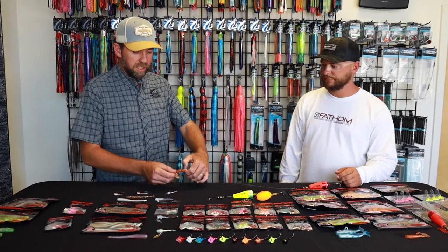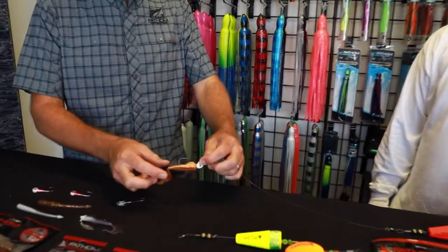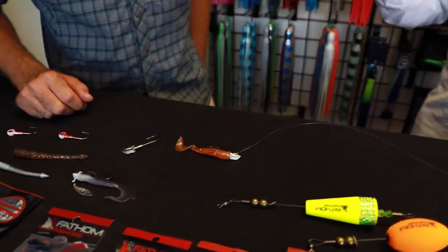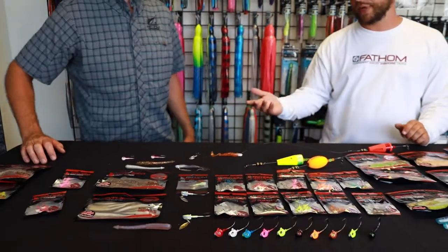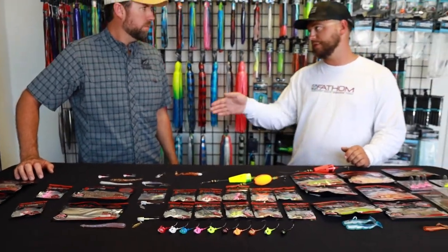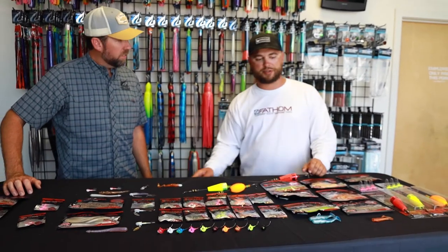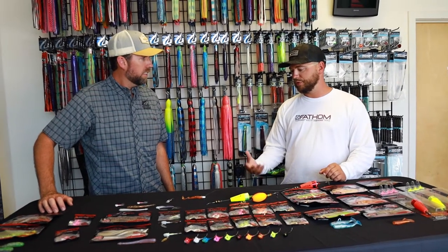I've seen you picked out a curly tail bait. Do you feel like that's a better bait for slow retrieving, or what do you normally use with a popping cork? It's just got a good rolling action whenever you're popping. A rat tail is going to have that jerk-shot darter motion, whereas something with a paddle tail or curly tail is going to have a slower, slower loft on it. That's just going to give a little more action for the fish.